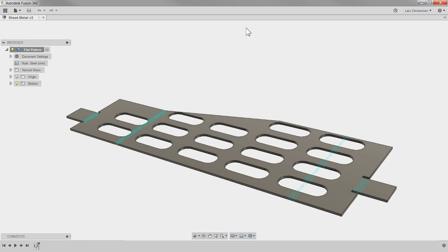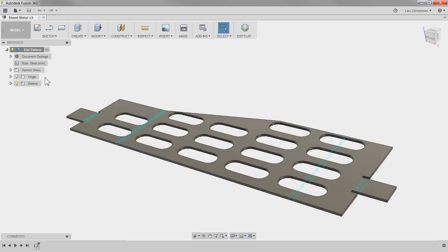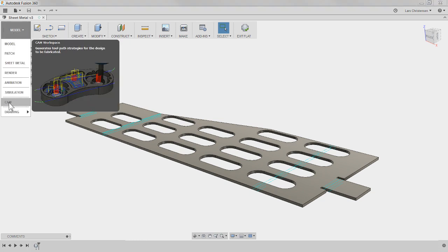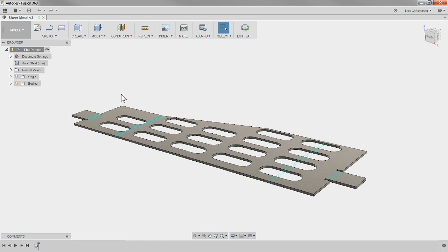One thing you should be aware of is this flat pattern state. I can hit undo the flat pattern and we're back, or activate it to bring it back into the flat pattern state. What I'm going to do while in the model environment is lay this out on a sheet I'm going to cut it out of — kind of like creating my stock. You don't have to do this step; you could literally just go into CAM and cut from a standard thing.